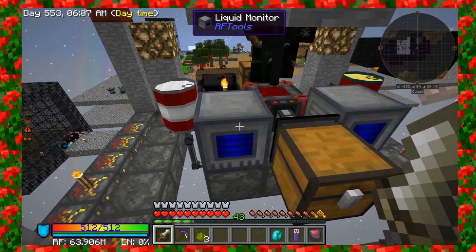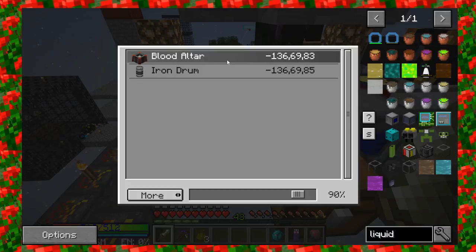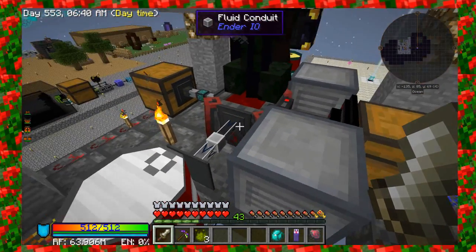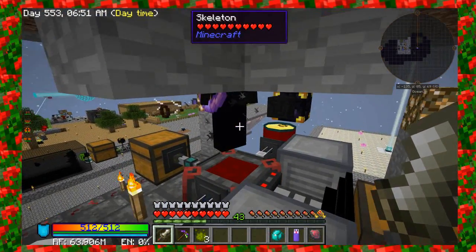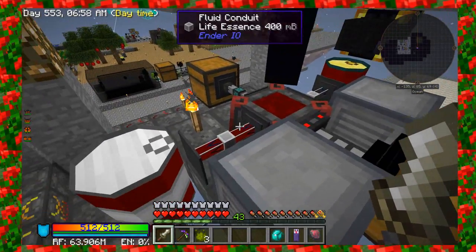I've got two of those, and each one of these are reading the blood altar currently. My settings are not perfect by any means — I probably will adjust them over time, but it's just something to get things moving. So right now, I've got it set up where if the blood altar has more than 90% full, it sends a signal to our fluid conduit to extract. So once it's actually 90% full, it will start pulling out blood.